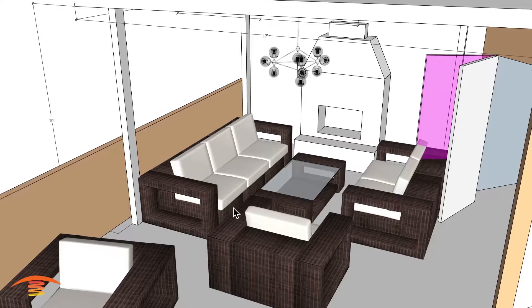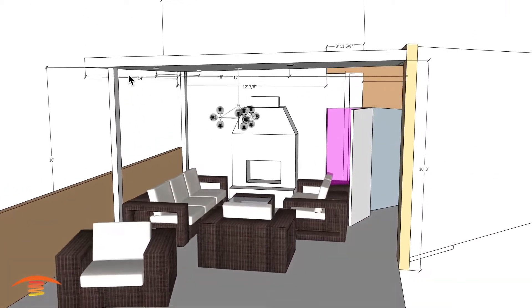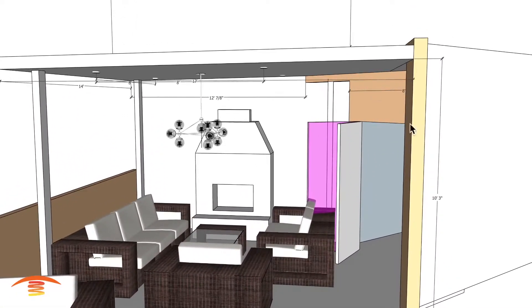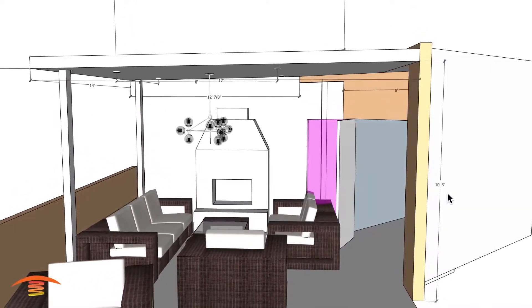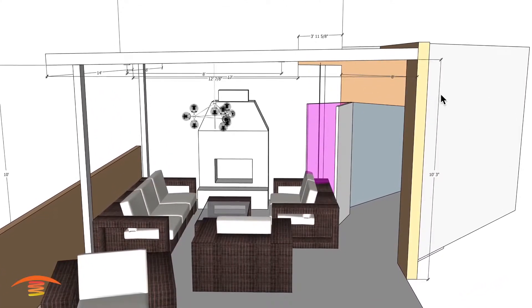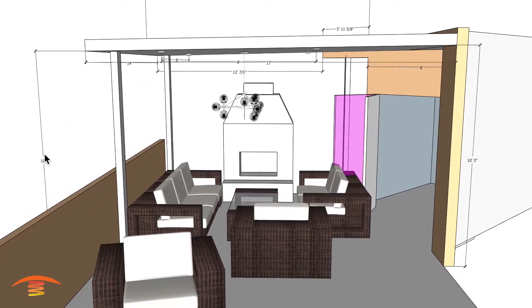I don't know how deep these couches really are, but let's look at the footprint we can manage on this application. One other thing I don't know is whether or not the ceiling here is on a slope. I have it on a slope just based on the fact that rain needs to drain off of it — I have a three-inch height over here, taller than the 10-foot side over here.